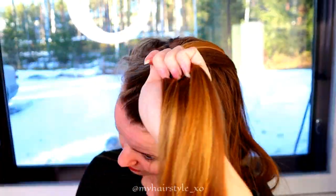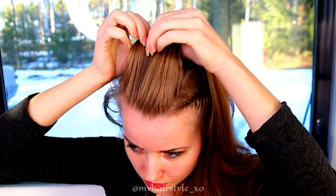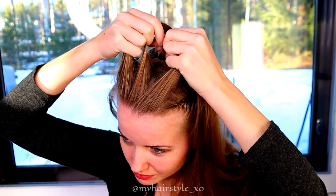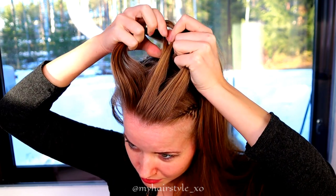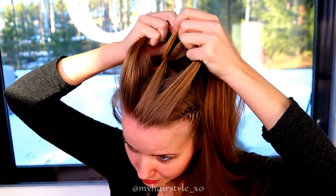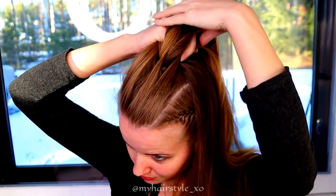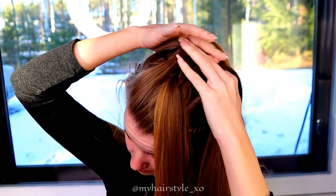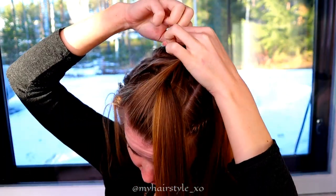Release the first section and separate it into three pieces. Then split the second piece in two, and bring the middle of the three strands between them, with the two others from both sides. Add hair to the section you just pulled through, then tie the whole piece with an elastic.